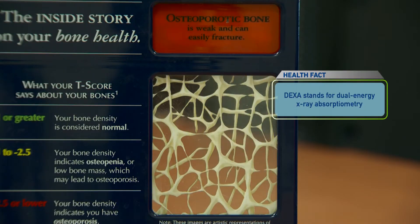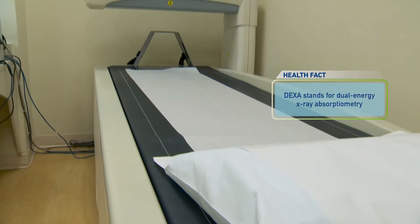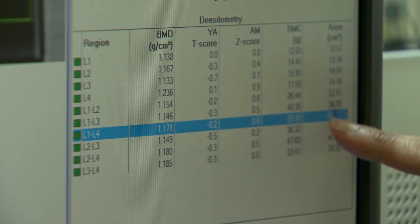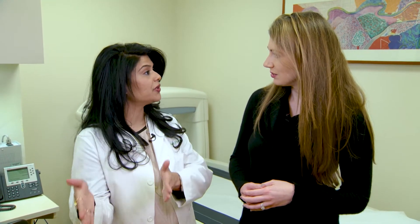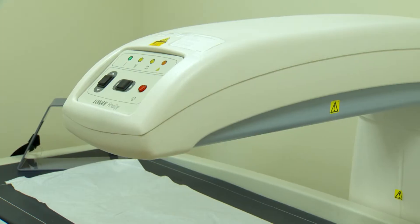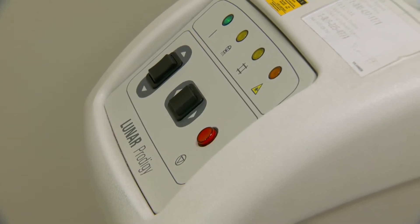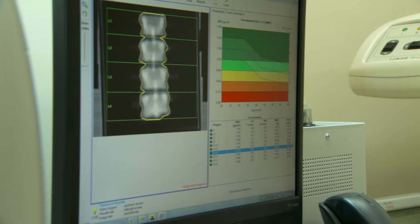This is particularly important for things like osteoporosis. This is our only way to diagnose osteoporosis. It's really important not just at one point in time, but to look at it serially over time. And it's also important to get it on the same machine because different machines have different variations in terms of how they measure.